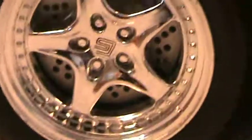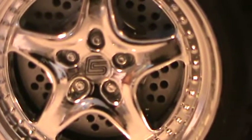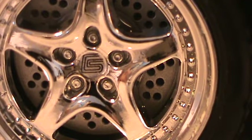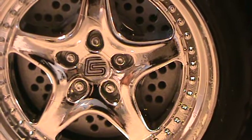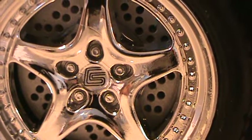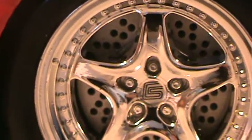They did a fairly decent job on this car as far as details. You have your Shelby emblem there in the middle of the wheel — CS, I guess that's Shelby Series. All four wheels turn freely.